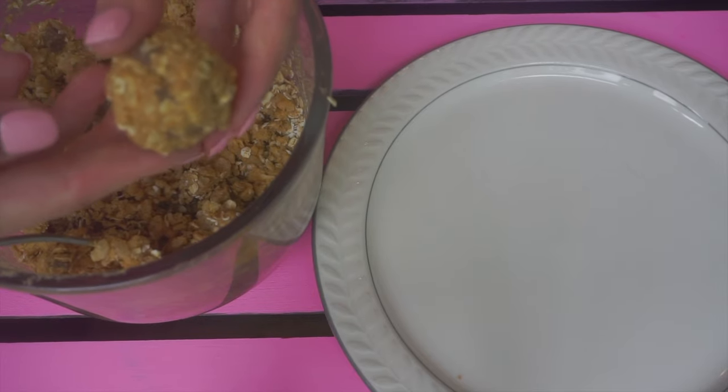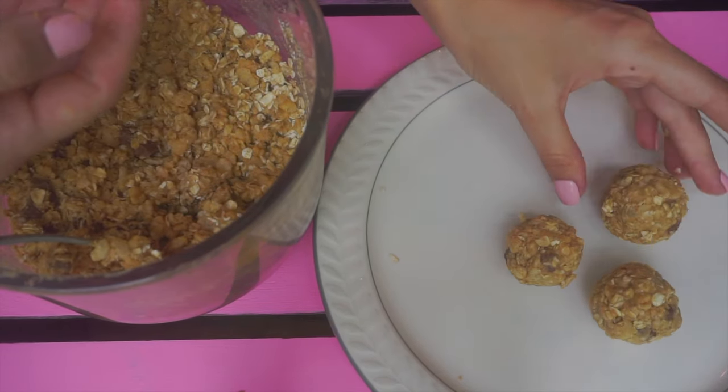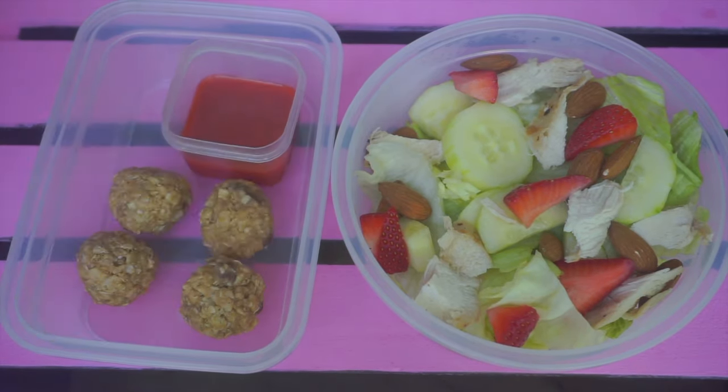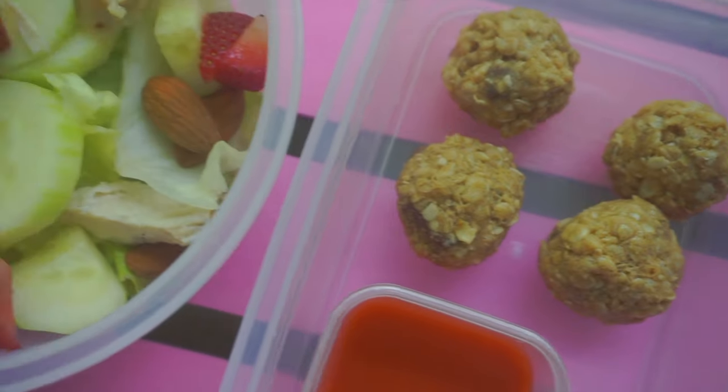I formed mine into cute little balls, but you can of course make them into actual bars. You do need to refrigerate these for one to two hours, so maybe you can make them overnight. While the granola bars aren't the healthiest, they're super good and perfect with the salad.